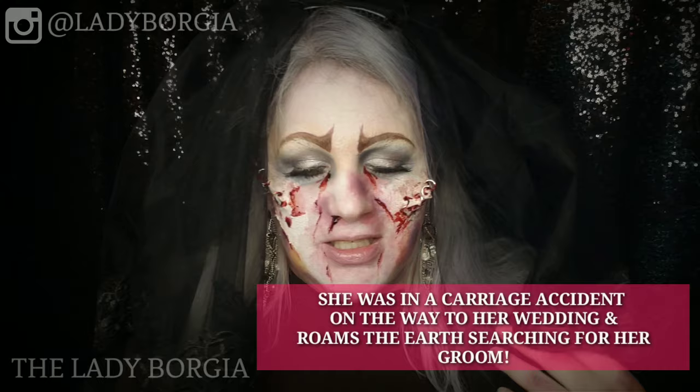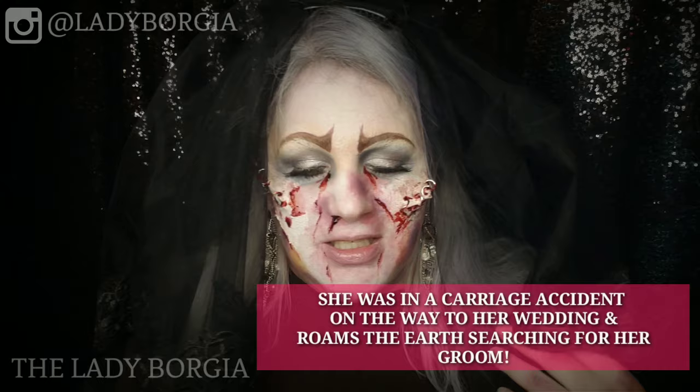Hey guys, Lady Borgia and welcome! Happy Halloween! Yes, we are doing the Weeping Bride, the Widow Bride, the Black Veil Bride today. She's been in a bit of a carriage accident, a little bit of bruising going on there.